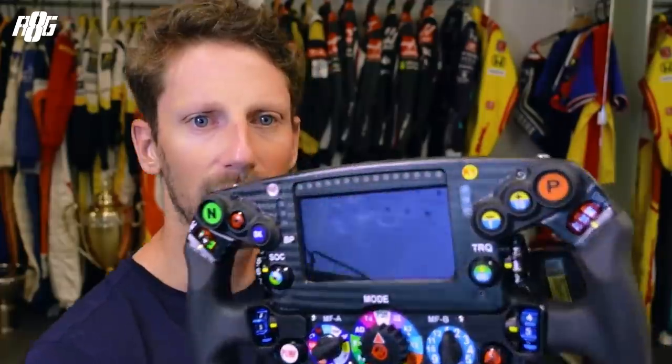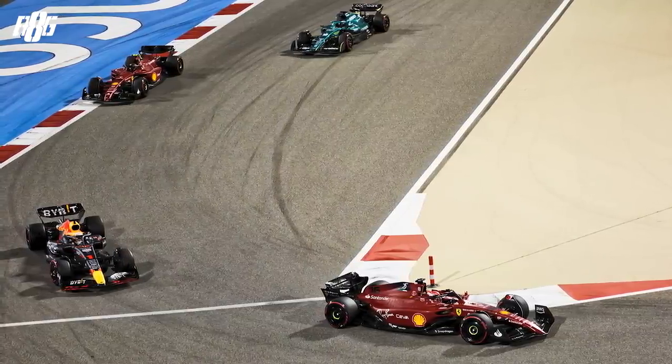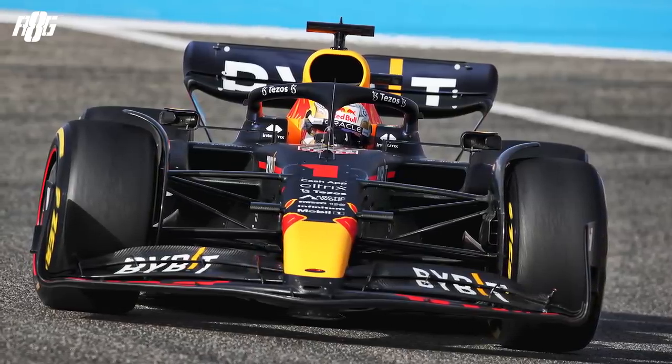MF1, MFB, MFT — all of them have around a hundred settings behind them; I've got no idea what they all were! Then the differential — that's to help the car balance. If the front tires are losing grip, you open the differential, meaning the rear wheels can turn at a different speed and the car rotates more. On the opposite, if the car is very loose on entry or mid-corner, you close the differential to stabilize it.